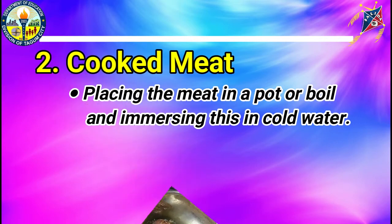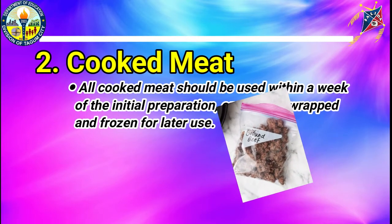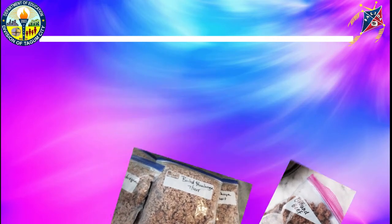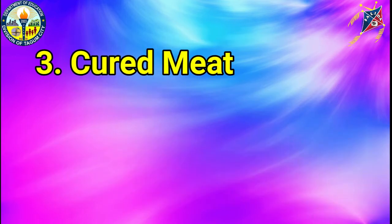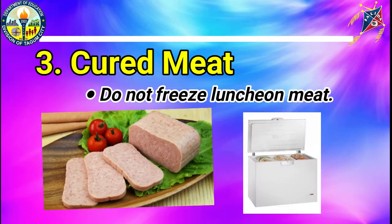Cooked Meat: placing the meat in a pot or bowl and immersing it in cold water. All cooked meat should be used within a week of the initial preparation or properly wrapped and frozen for later use. Cured Meat: cured, smoked, and ready-to-eat meats include ham, bacon, smoked pork, and sausage products. Leave these products in their original wrapping to prevent further contamination. Do not freeze luncheon meat.